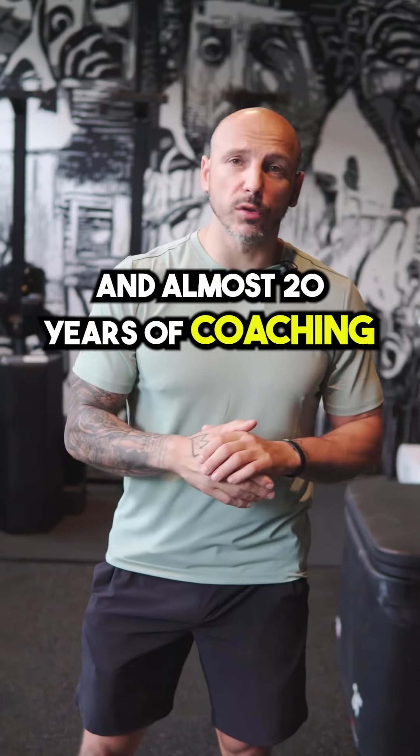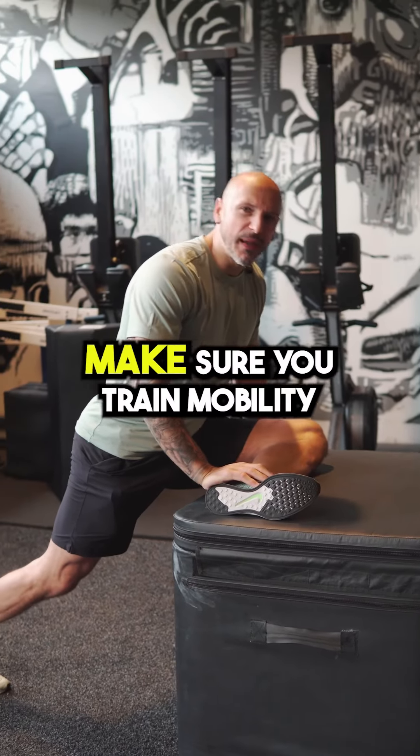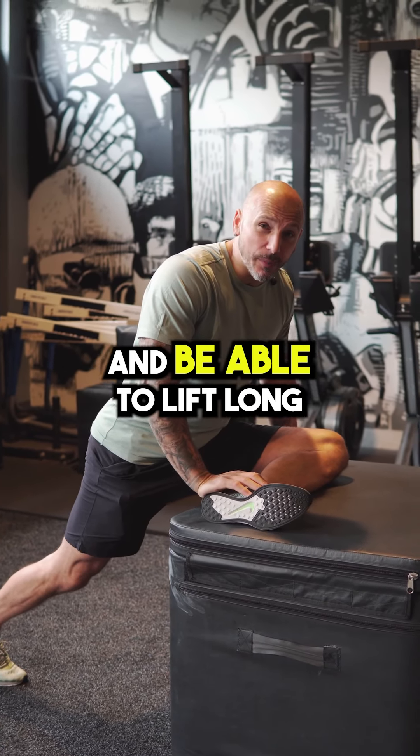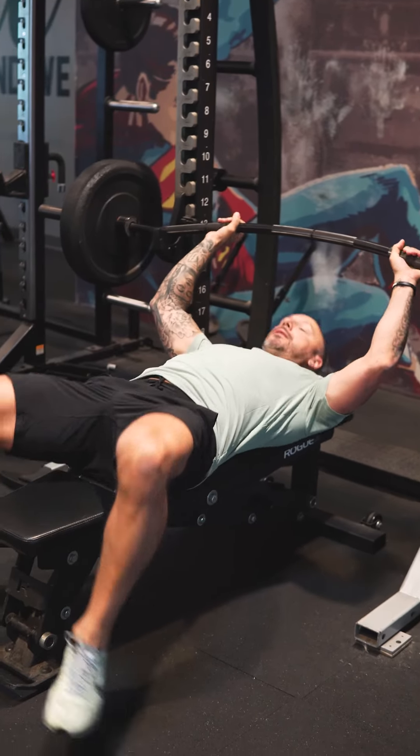After 30 years of lifting and almost 20 years of coaching, here are my five tips for smarter training. Make sure you train mobility and flexibility daily to keep your joints healthy and be able to lift long.